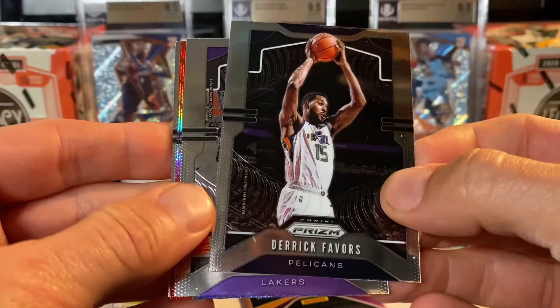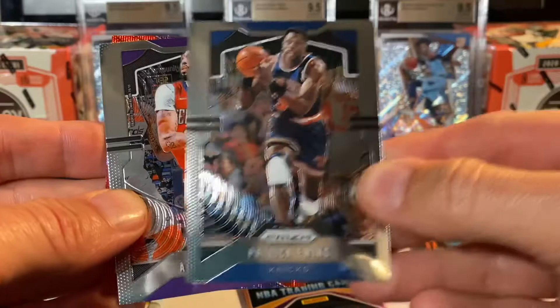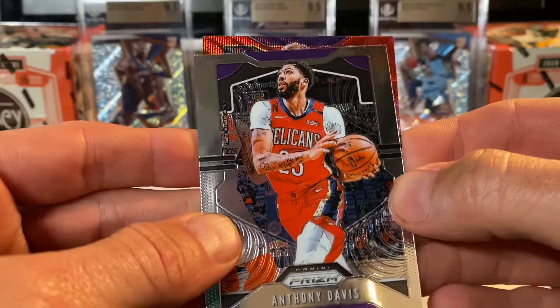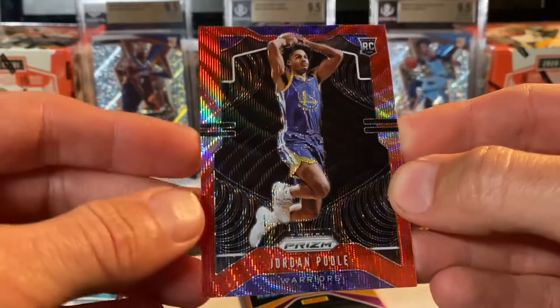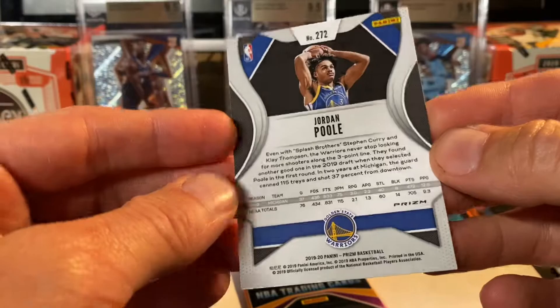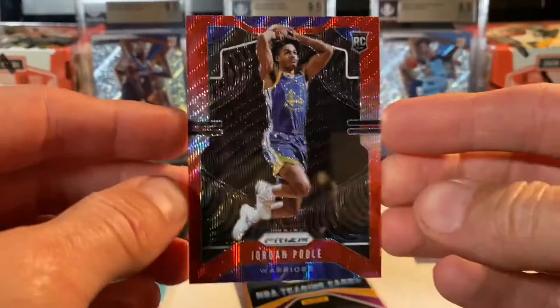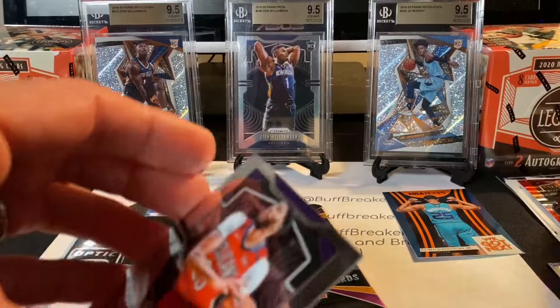Let's check out Prism. I believe these are the retail packs of Prism — four cards per pack. Derek Favors. We did get one of the — I think there's one in every pack — oh, it's a rookie too, we'll see. Anthony Davis. We got a Patrick Ewing. And it is a Jordan Poole — okay, Jordan Poole. That's nice. So we did pull a rookie out of here. Jordan Poole — not one of the big-name rookies, but this is the Ruby Wave parallel. At least we got a rookie.